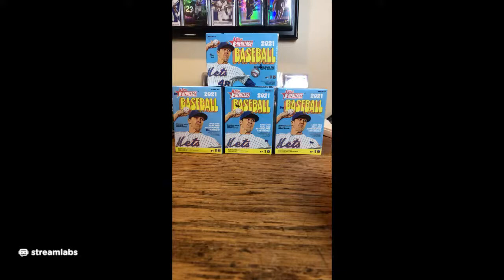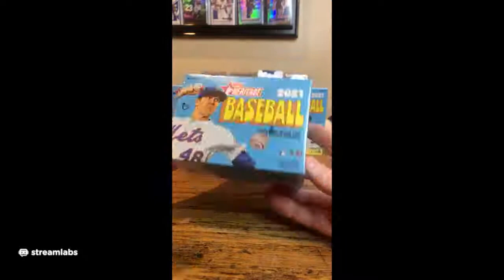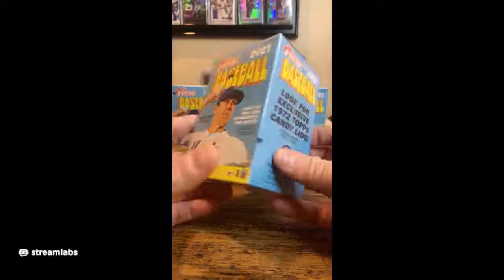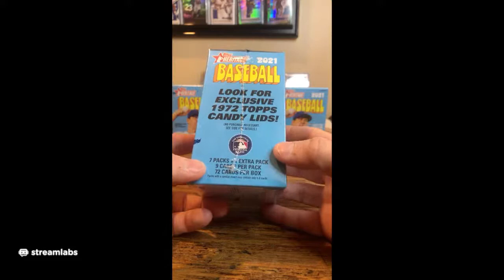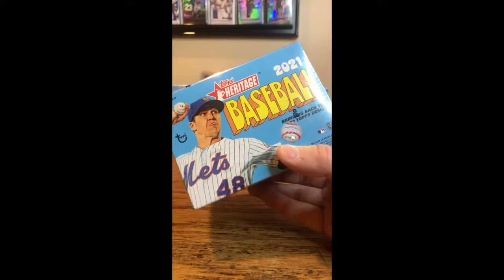I'll go ahead and get started with the introduction. My name's Dana. This is for the four blaster of the newer Topps Heritage 2021. It's bringing back the 1972 design in baseball, which is a solid design after the '71. I think the '71 design was just kind of a ho-hum black border type deal, and then the '72 started adding some colors into it. But there's 72 cards in each box. This is the first break I've done on Topps Heritage.